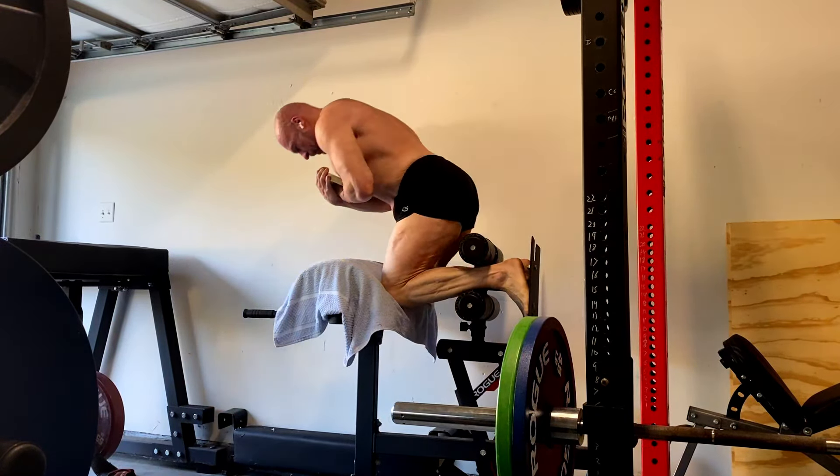I haven't been able to increase on these reverse wrist curls for a couple weeks. They're pretty well where they're going to be for a bit. I'm just going to push them, and if I can squeeze more reps, I'll add weight. But yeah, they've just been tough.